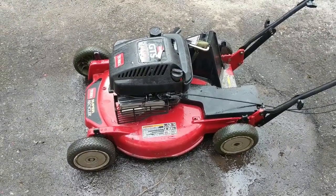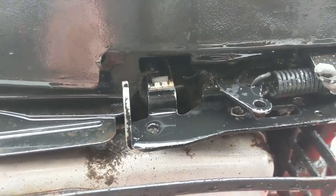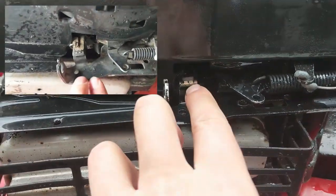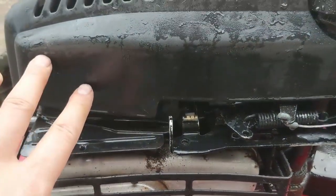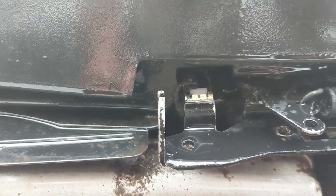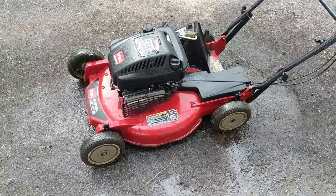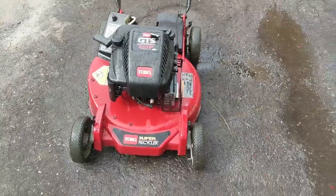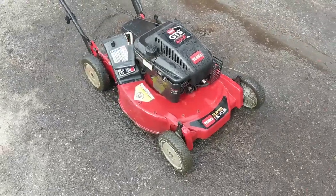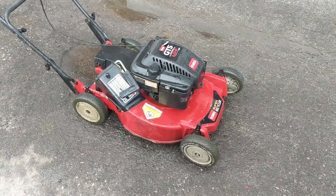Interestingly, I also have a Toro GTS six horsepower — essentially the same as that Troy Built I was just working on. Sure enough, it has the identical kill switch design. On the Troy Built, that piece was bent down, putting the kill switch out of position, and we just notched that out. On this Toro the upper shroud is slightly different but the metal shroud underneath is pretty much identical. On this Toro, the issue was a dirty carb — the customer said it took about six pulls to start — and he ended up snapping the pull start cable. So we're going to rewind a new cable, clean the carb, and do an oil change as well.